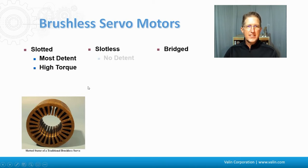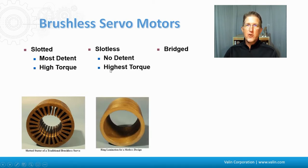There's the slotless design, which has absolutely no detent torque and has the highest amount of torque. With this stator around the outside, it's going to have a large rotor on the inside.